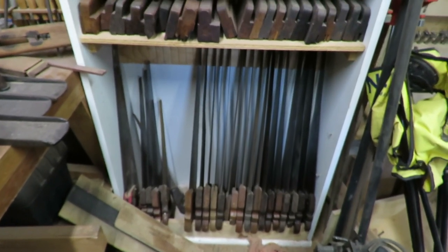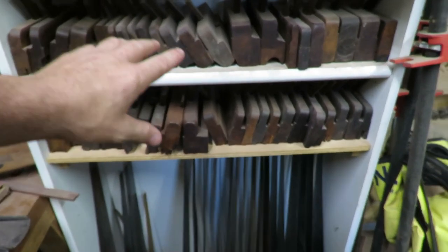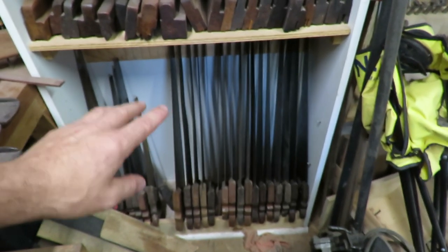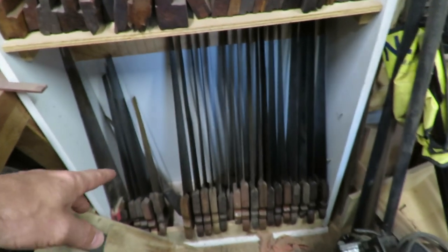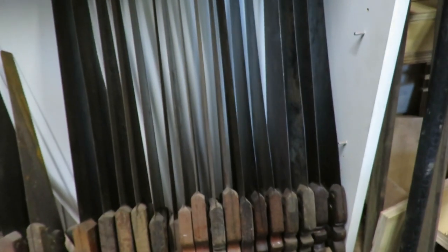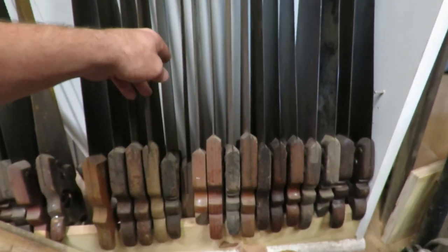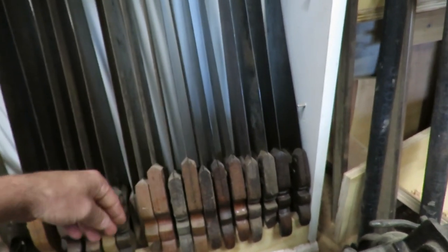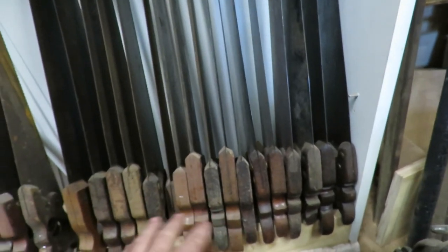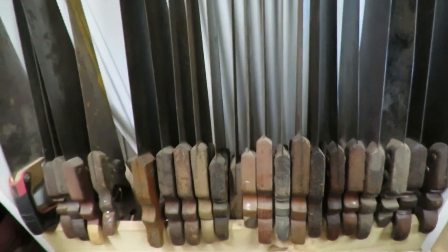Welcome out to the shop today — changing a few things up. I've got some hand planes on the shelves right here and saws underneath. These saws I don't seem to ever really use. A couple of them I want to keep, like some of the smaller ones, but a lot of the bigger ones I don't think I ever use. A couple of these on the end I'll probably keep, and I have a user one right here that I like.